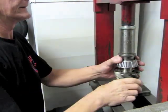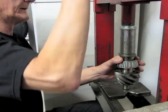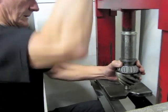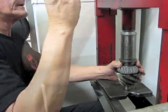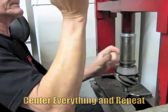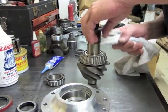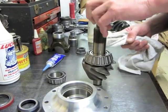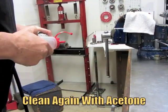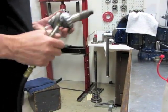Get everything centered — you don't want to take a chance of bending your pinion. Just double check. Now we're going to clean the stem itself; we've already wire-wheeled the threads, so we know there's no oil residue.